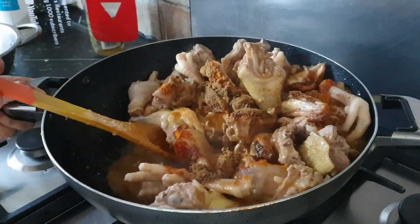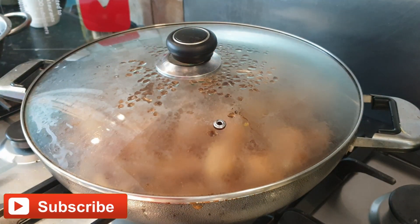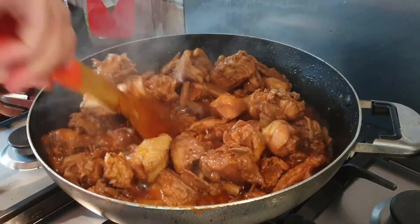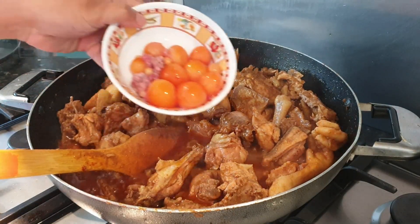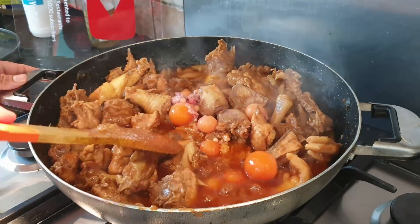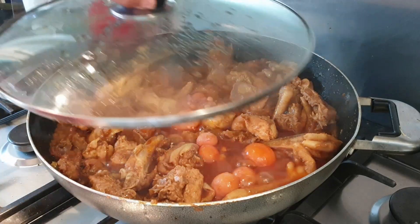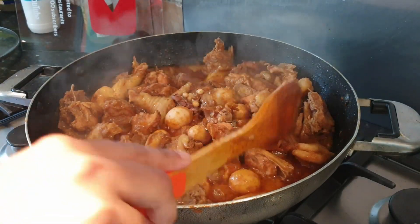We should close the lid for 10 minutes on medium heat. 10 minutes later, we check again. At this point we are going to add our whole chicken eggs and give them time to settle — around five minutes — otherwise the eggs will break. Five minutes later, we can see our eggs are getting harder. Now we are going to give them a good mix.